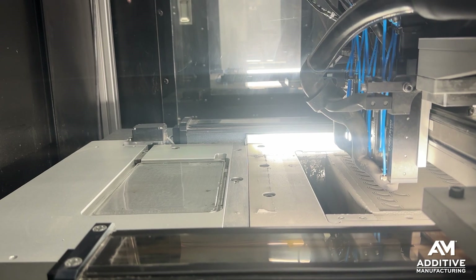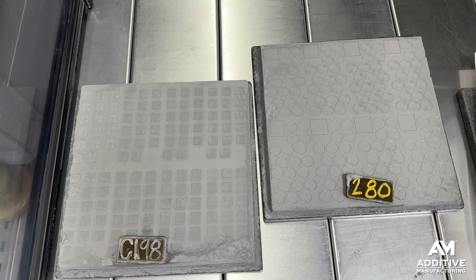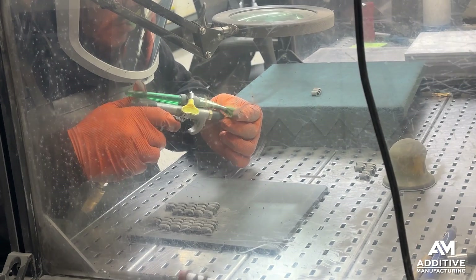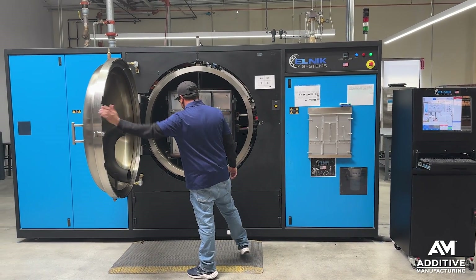Once all of the layers have been built up, the entire build comes out as one solid cake. The parts get broken out of that excess powder, they get depowdered, and then they go through a sintering step to achieve their final part properties.